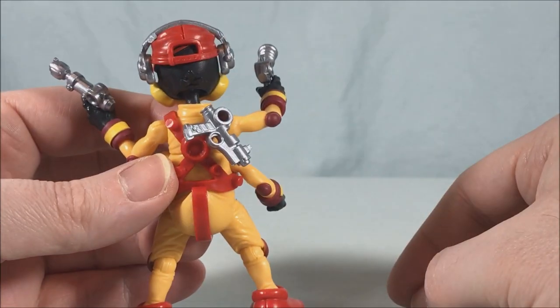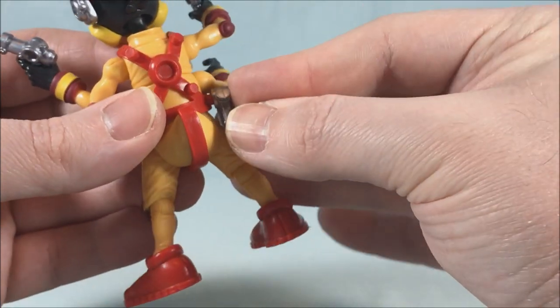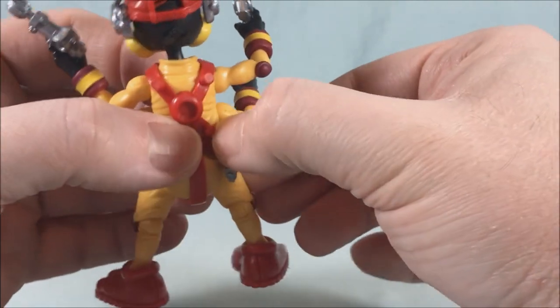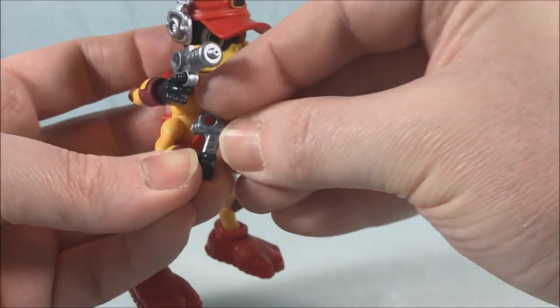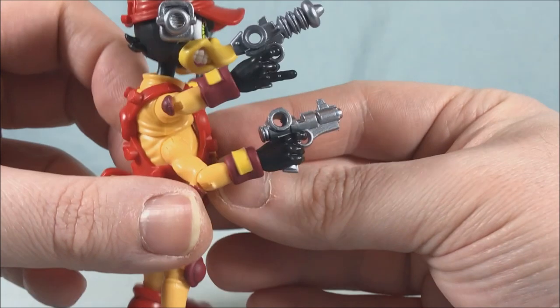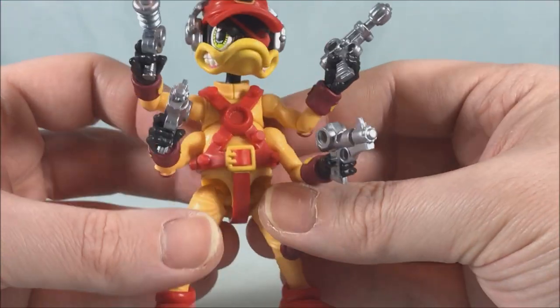He's got these posts all over his body and you can store the guns on them — they should connect to any of the posts. On the back he has some and on the waist, though the waist ones are a little more difficult because the arms get in the way. I also like how he has trigger fingers that actually fit in the trigger spots on the guns — I think that's a really nice touch.